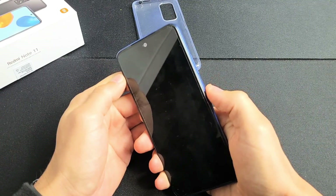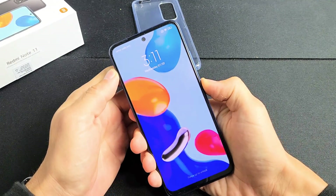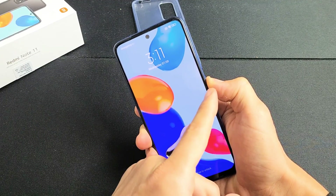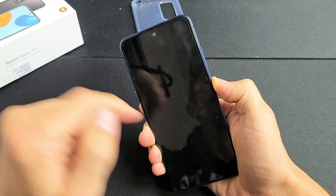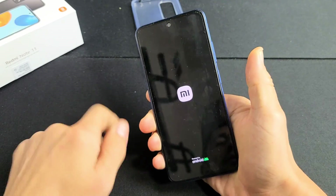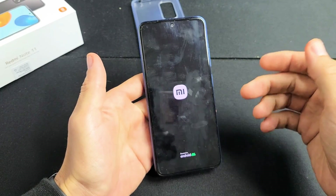Pretend my phone is black here. Here's the power button. Press and hold. Keep on holding. I'm just holding on to the power button, waiting for a Mi logo to appear. Still holding on to the power button — felt it vibrate. There's the Mi logo. Go ahead and let go and let it boot up normally, and hopefully now you are out of the black screen.